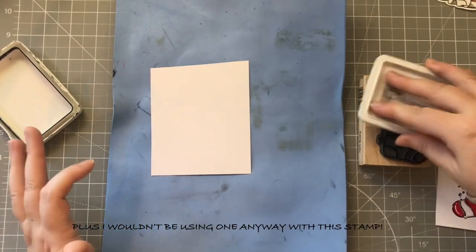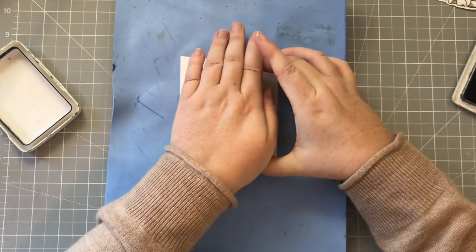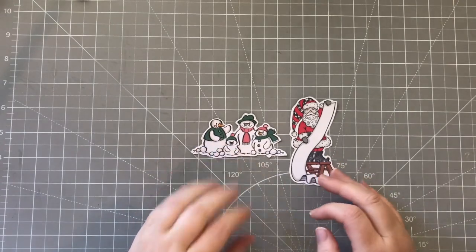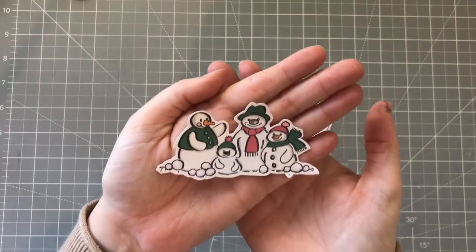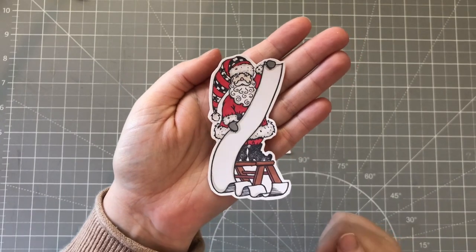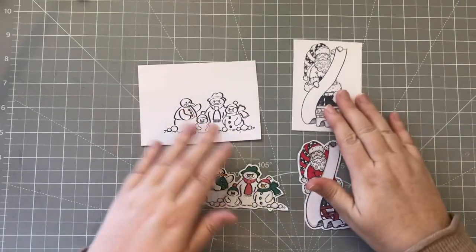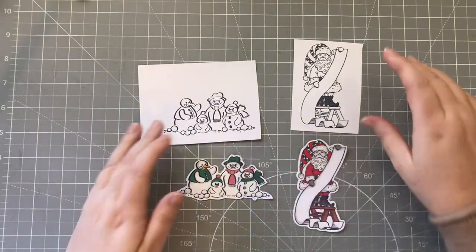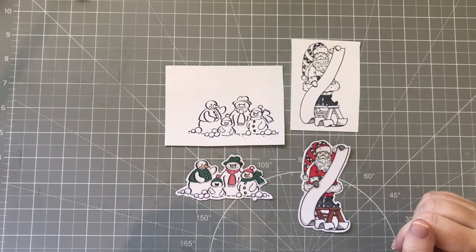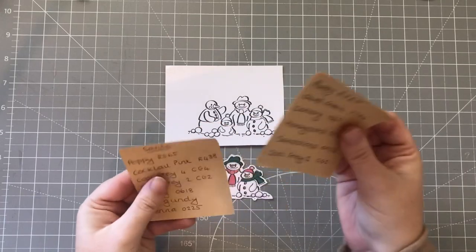Since I don't have a stamping block it's first time lucky, so I'm just going to make sure it's really well covered. I also did the snowman - or the snowmen - and the Father Christmas from that set, and I have already stamped them in preparation onto the white card. I'm going to get on with these first to allow the stocking time to dry properly - I've just given it a blast with a heat gun but just to be on the safe side. I have all my pen colors written down.